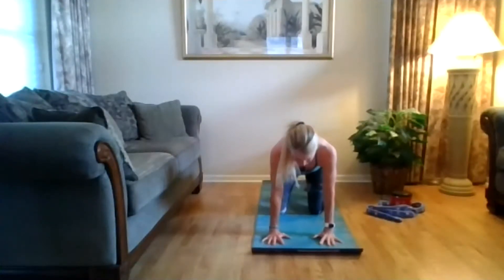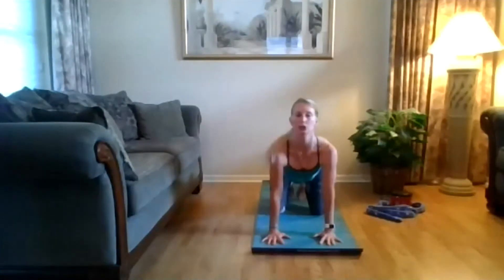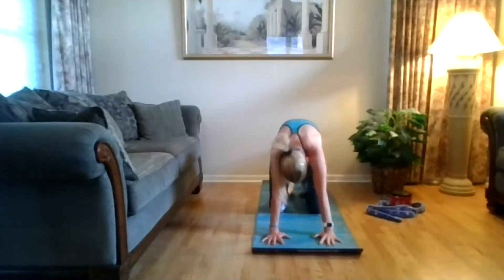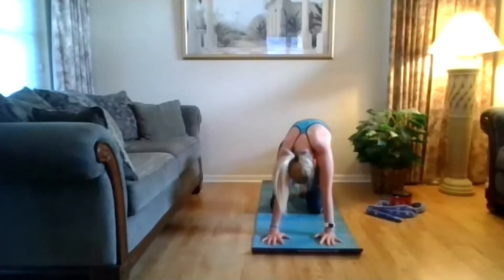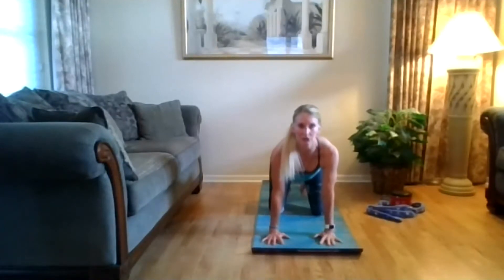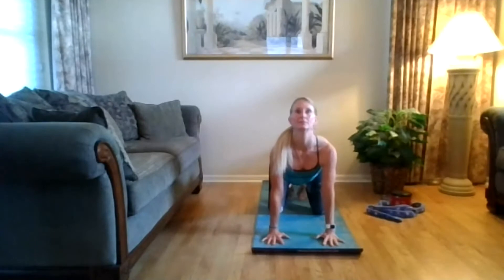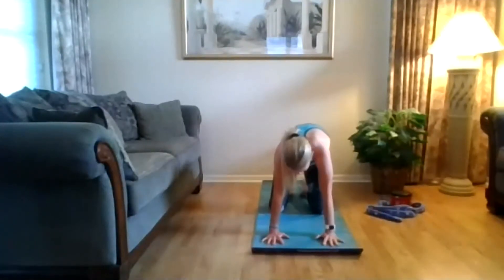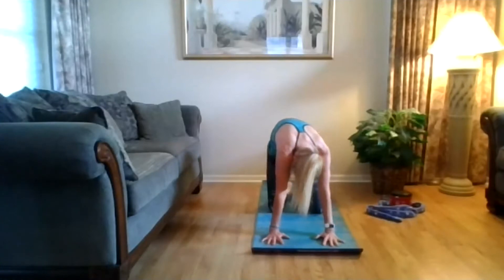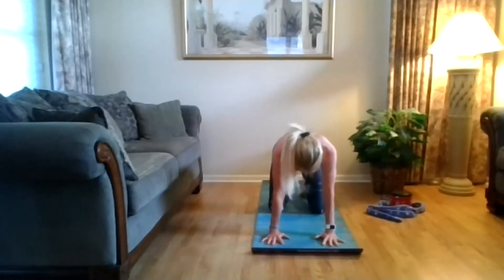Inhale, curl the toes under, open across that chest, press your shoulder blades towards your hips. Exhale, round out, point those toes, lift that spine up. One more time — inhale, curl the toes under, lift your chin up, press your shoulder blades towards your hips, think about opening the front of that chest. Exhale, round out, point those toes, let your head move. Come back to that neutral position.